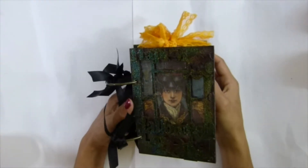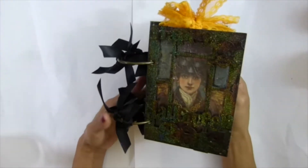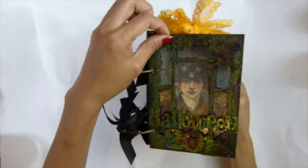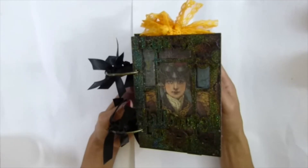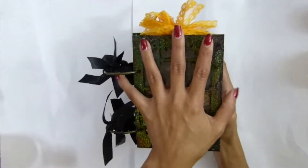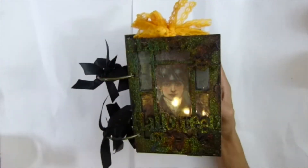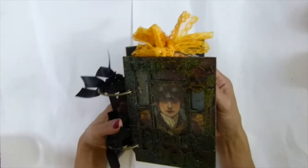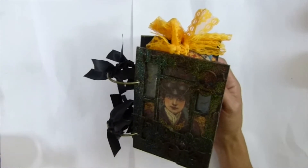Hi everybody, this video is going to be the finished project for a SACRAFT product - a window album base. I love my window album, guys. It's really not that big, but I think it's a good size for each year that you do Halloween for your kids. You can even do one for each child individually, but I think one album for each year is good.